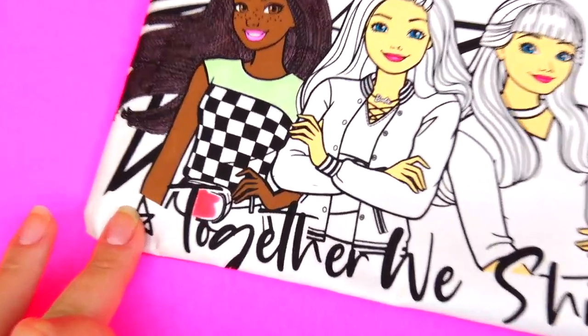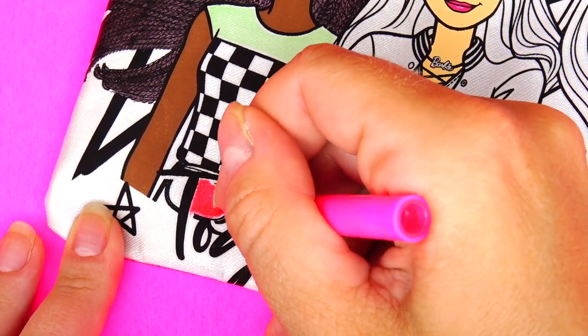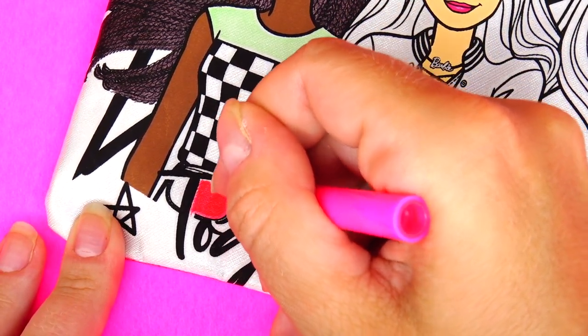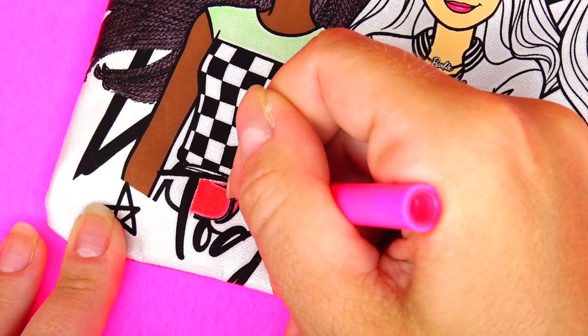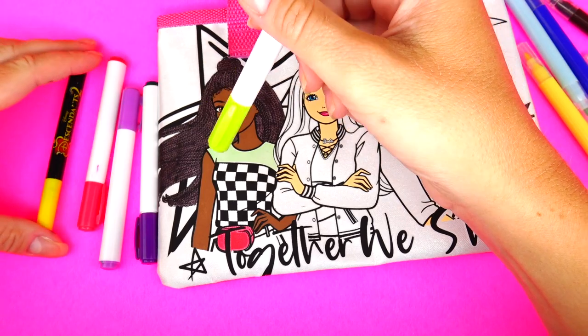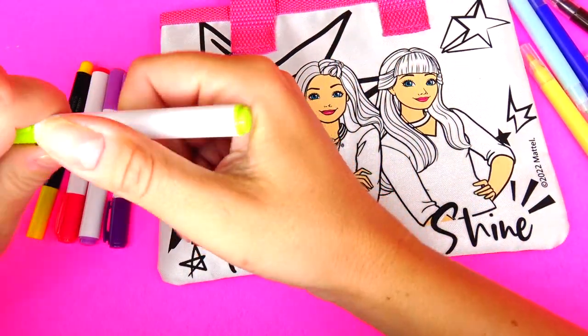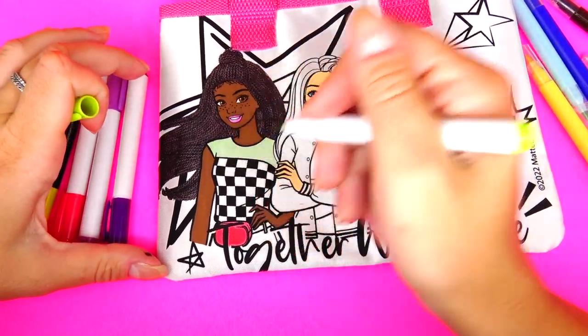You see what I mean though — I got a little too close right here and the color is already running through. I'm not sure how well these work and I'm not even 100% sure if these are fabric markers, but I do want to try and add some more color.